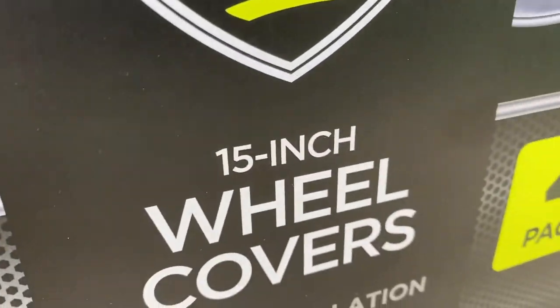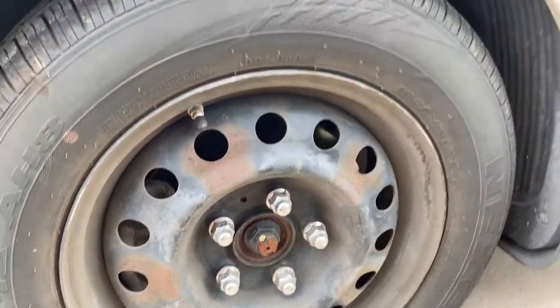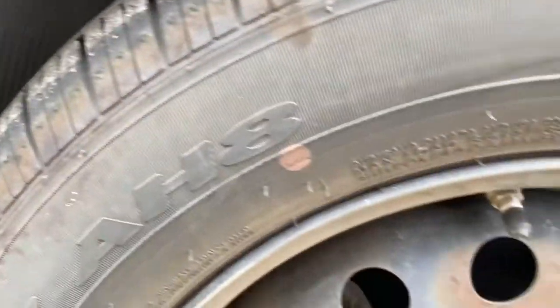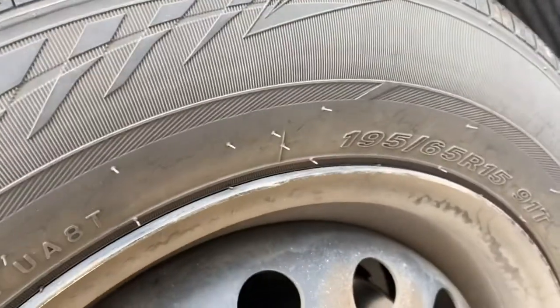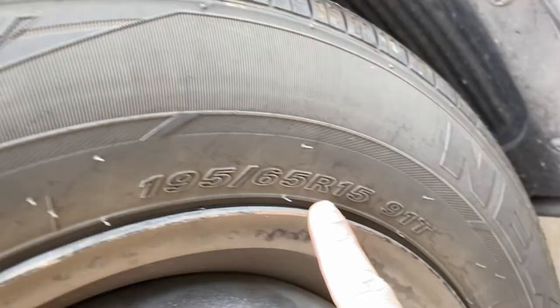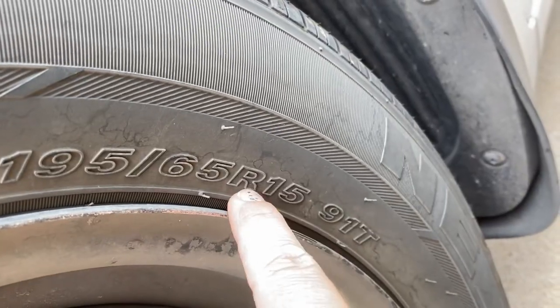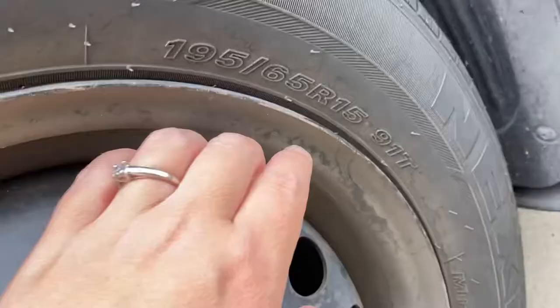Before you buy them, you need to know what size you need. I needed the 15 inch. To find out what size you need, go look at your tire — there's going to be a bunch of numbers and codes. Find the number that starts with an R; the number next to it is the size of your rim. So R15 means 15-inch wheel covers. Yours could say 14 or 16.